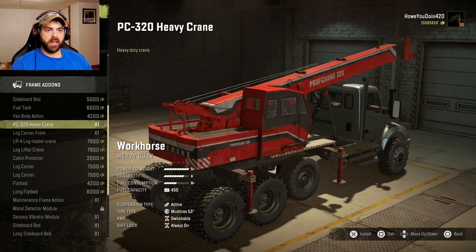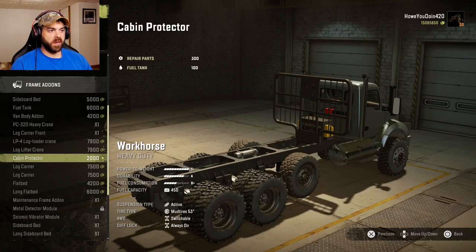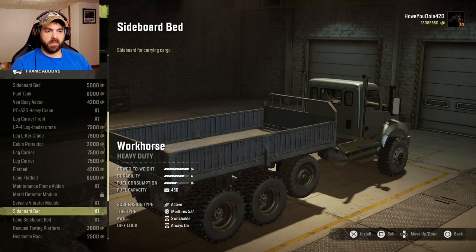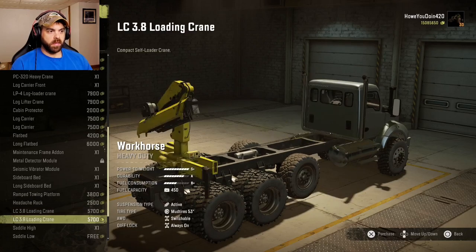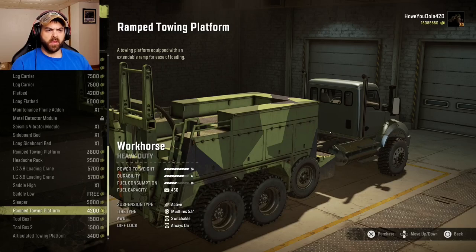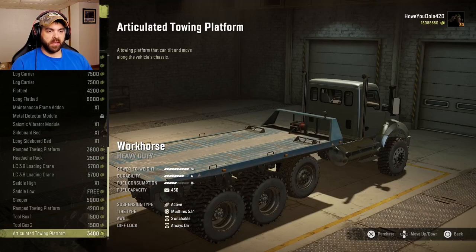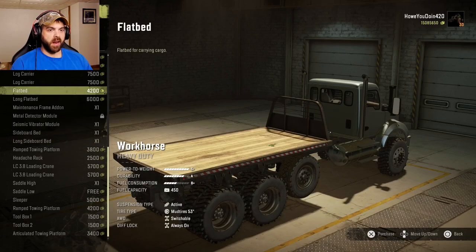For prime add-ons, it looks like your regular add-ons. The cabin protector gives you some fuel and some repair parts. There are log carriers, flatbeds, a ramp towing platform, headache rack which gives you repair parts and fuel as well, loading cranes, saddle high and low, a sleeper box — that's pretty cool — another ramp towing platform, and toolboxes on each side. For now we're just gonna put the flatbed on it. I think we'll pull a trailer with it later.